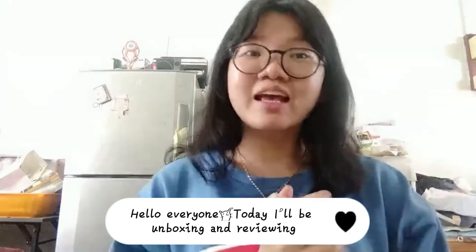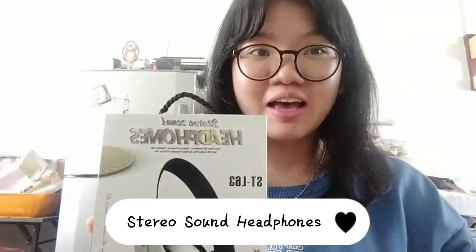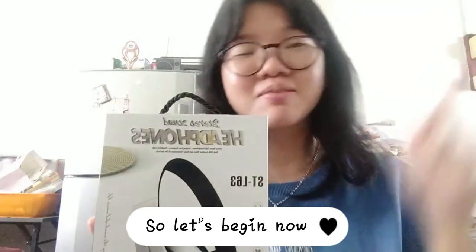Hello everyone, today I will be unboxing and reviewing stereo sound headphones. So let's begin now.